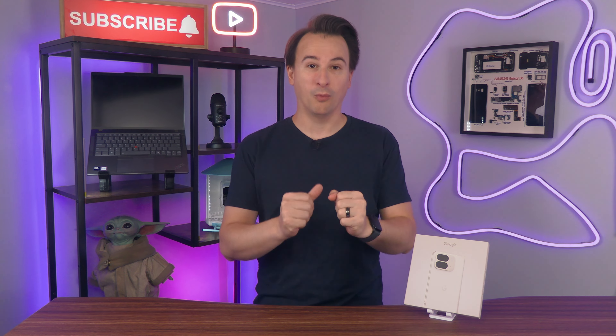I ordered this one myself. I haven't had enough time with it to do a full review — in fact, I haven't even opened it yet. That's what we're going to do right now.